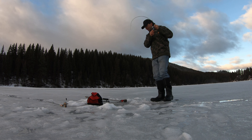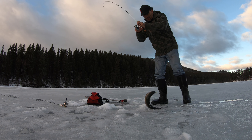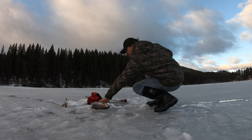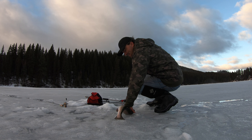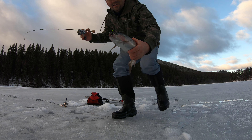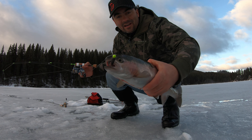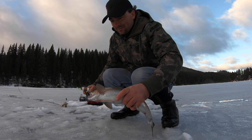I looked away quick and that fish came up and inhaled that Snacks jig — oh my, oh yeah, it's a beauty! I looked away quick and that fish came up and inhaled the Snacks jig. I wasn't even moving it that much, it just came and gobbled it. Beautiful fish, another one for dinner.